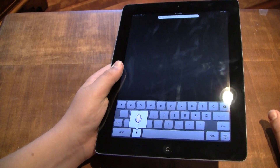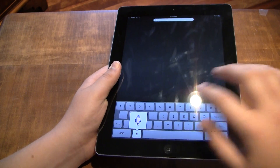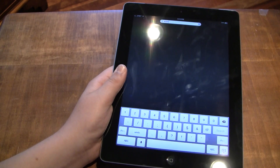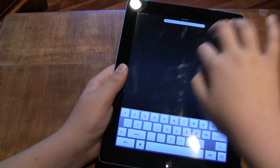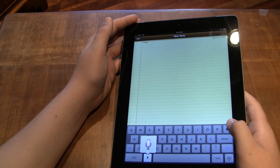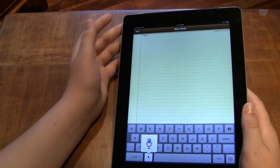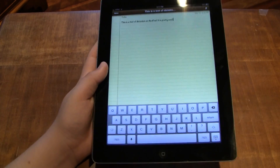One thing that's new is software dictation, and it's pretty good. I'll show you in the Notes app — 'This is a test of dictation on the iPad, period. It is pretty cool, exclamation point.' As you can see, it's pretty accurate.